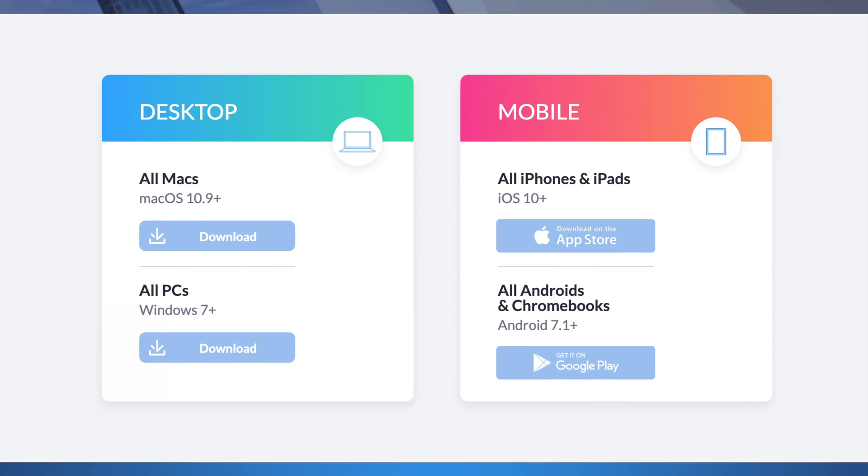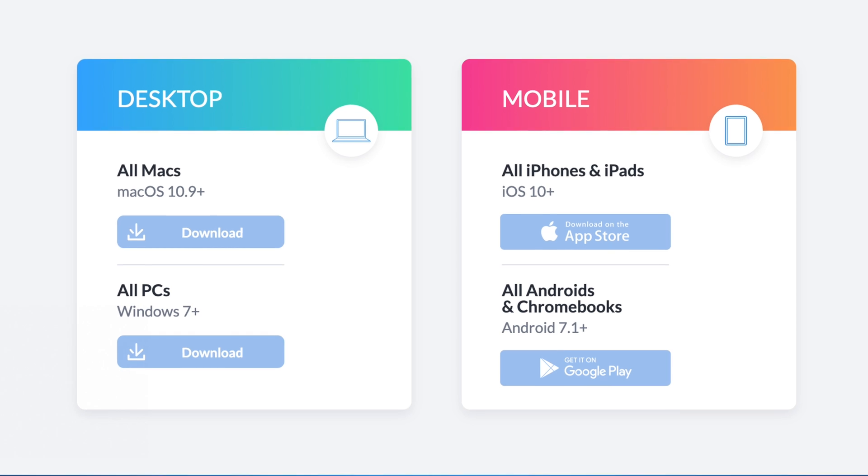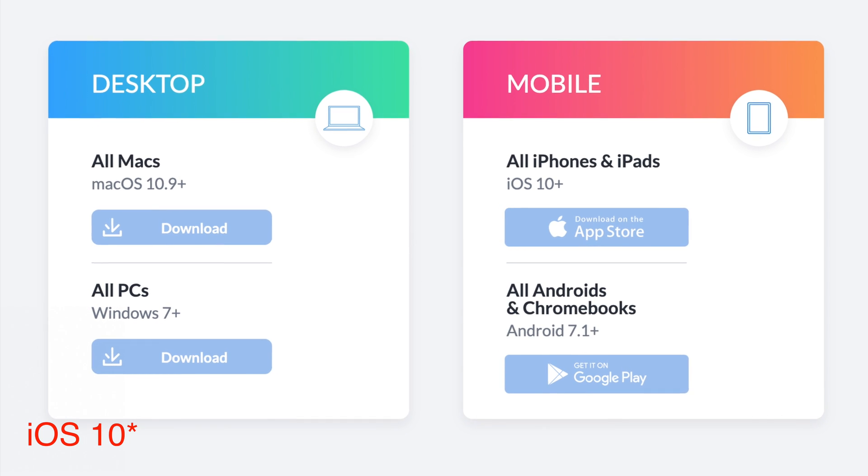On the other hand, Duet Display works with any Mac running macOS 10.9 and above, and iOS devices running iOS 13 and above, which opens up a lot of different Macs and iPads. Not only that, but they have support for Android and Windows devices as well.